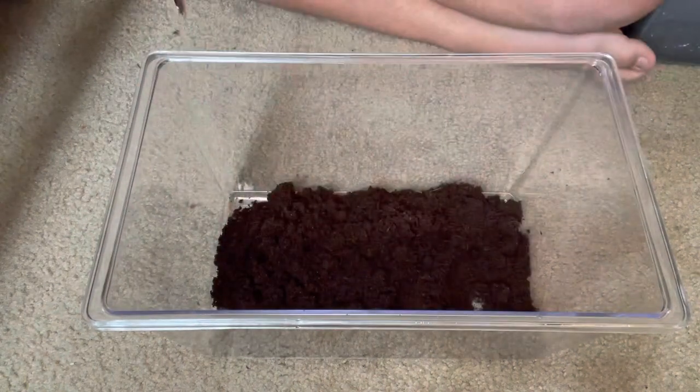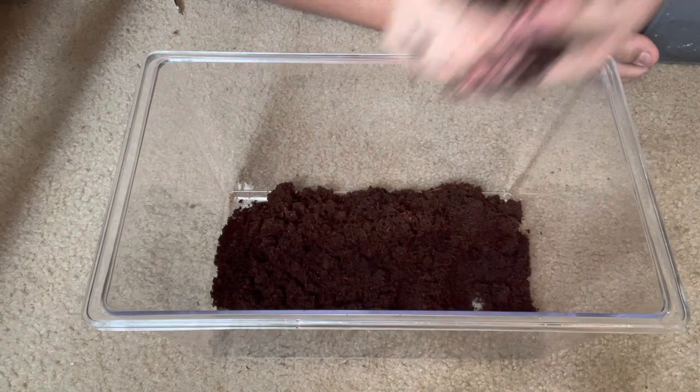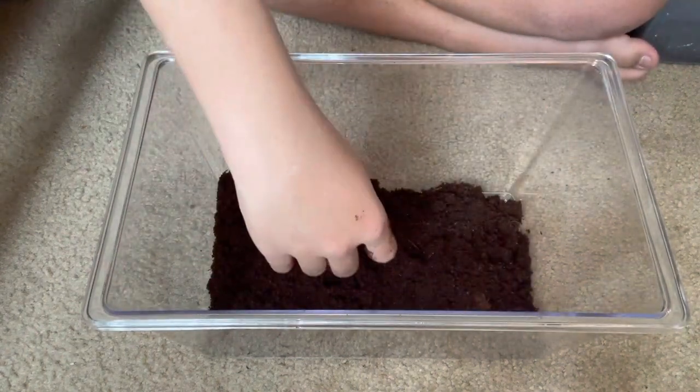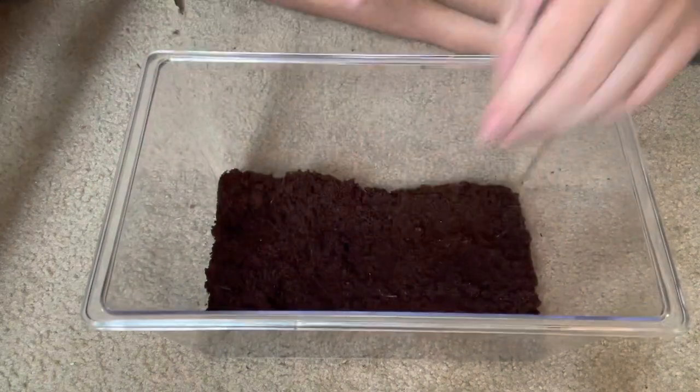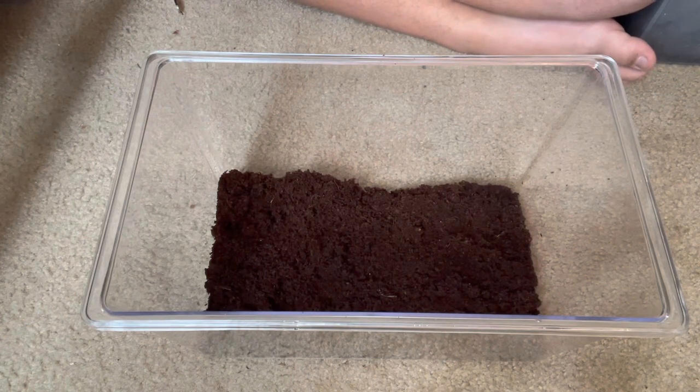Put a good bit of this because they are a burrowing species. You won't regret it in the end because if they're not out, that means they're doing good. But if they're sitting at the top, that means they're just looking for moisture and they're not doing that well because they're so dry and they want you to spray the cage.